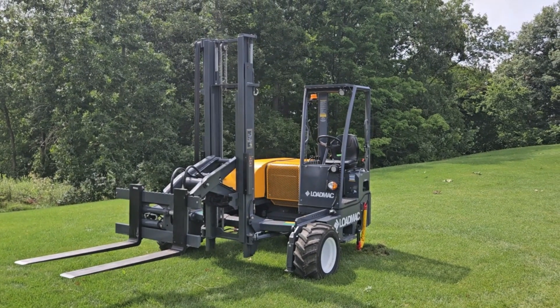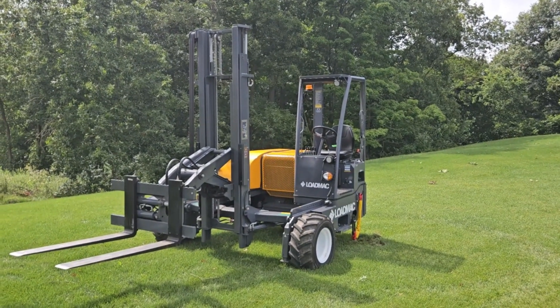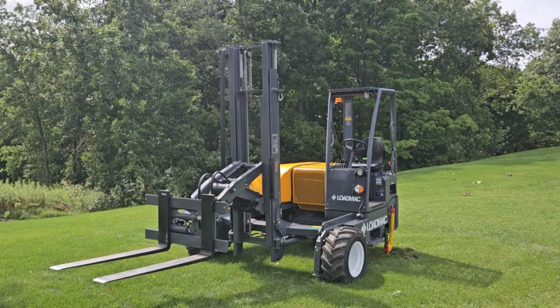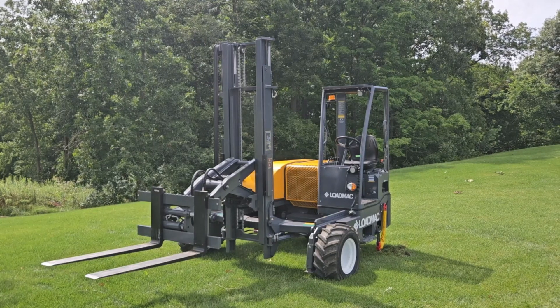Hello ladies and gentlemen, today I'm going to give you a nice video here of a Load Mac 855 two-way. Now these come in 10-foot masts and 12-foot masts. You can get either one — we stock them both.